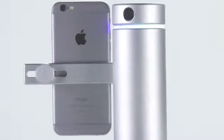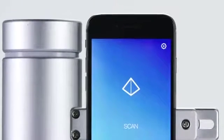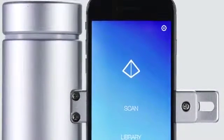With a range of 1 meter, you can capture objects big and small. Accurate to less than 100 microns — that's the thickness of a single sheet of paper.